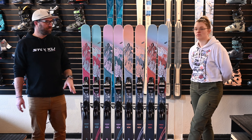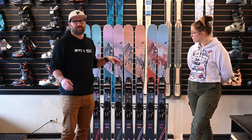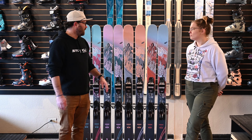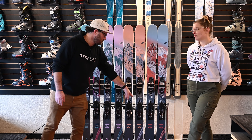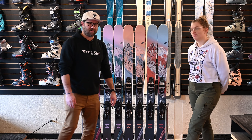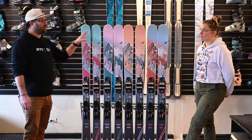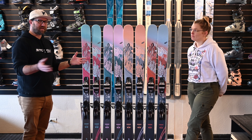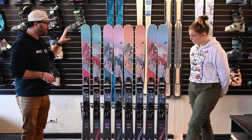The 92 comes into play when you're starting to venture around — getting into trees, skiing some bumps and blues. The 97 is for more varied terrain, steeper and more difficult terrain, with variable snow conditions, so you want something a little more meaty underfoot. And then the 102 is going to be your all-mountain badass. If you have questions about where you'd fall as a skier, definitely give us a call.